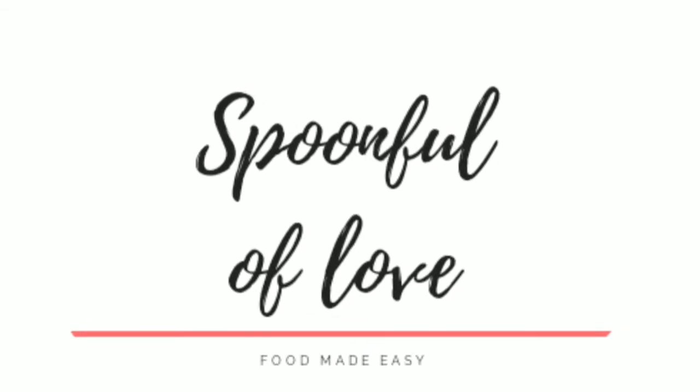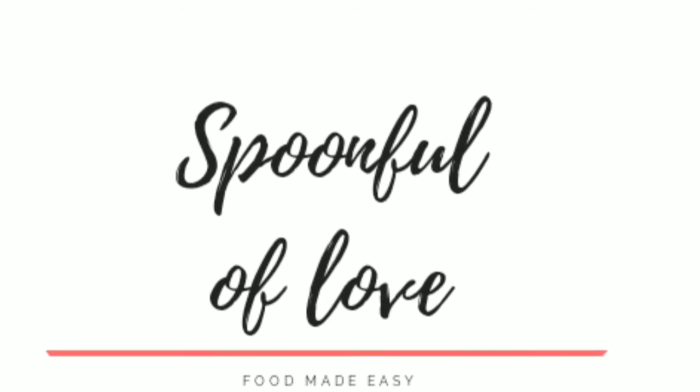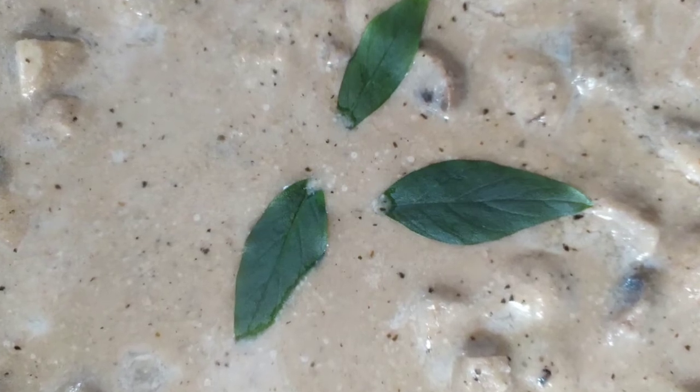Hi everyone, welcome to my channel. Today I'm going to share a recipe of mushroom in white gravy. So let's get started, and if you are new to my channel then please like, subscribe, and share.